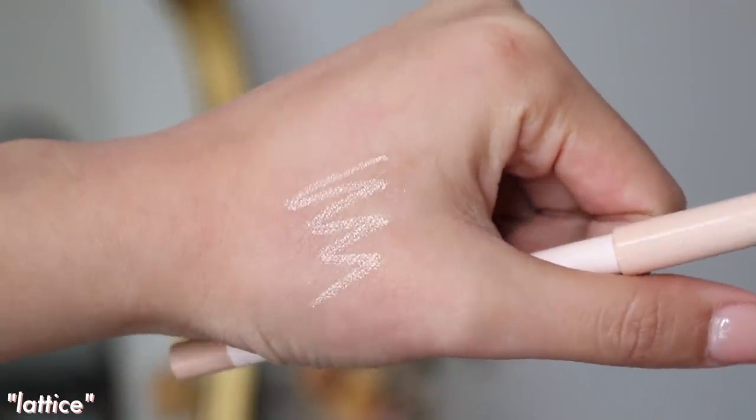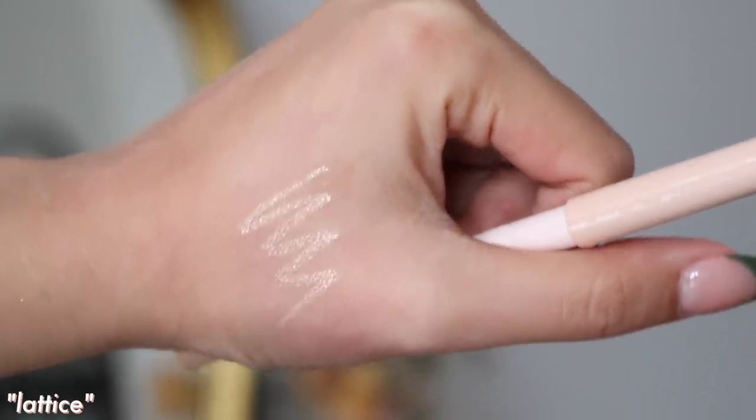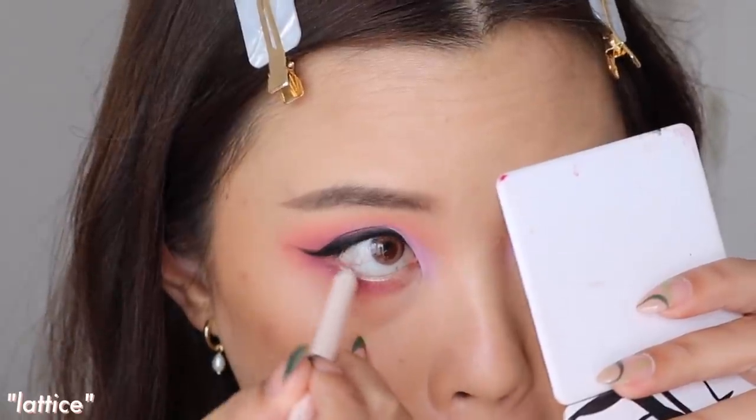There are three shades and all of them have a metallic sort of finish — they're not matte eyeliners. I'll talk about the one that's in my bottom waterline now, and this one would have to be my favorite — I would probably recommend this one out of everything. It's in the shade Lattice. This is like Honeydew's metallic eyeliner — Honeydew is their iconic nude eyeliner, one of my favorites. This one gives a little sparkle to the eye and I really, really like that.